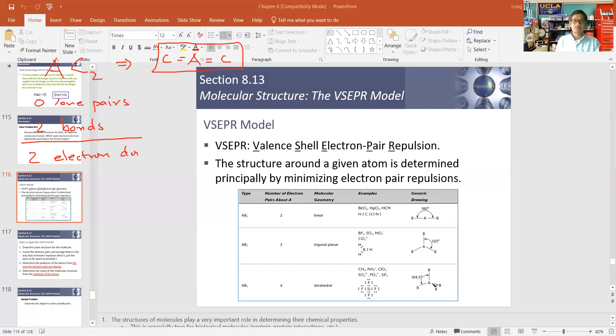We have two bonds, no lone pairs, and two electron domains around the center atom. Make sure you write that down. They wanted us to describe the molecular geometry around this center atom, and I'm also going to ask us to describe the electron geometry. Make sure you write both of these down.